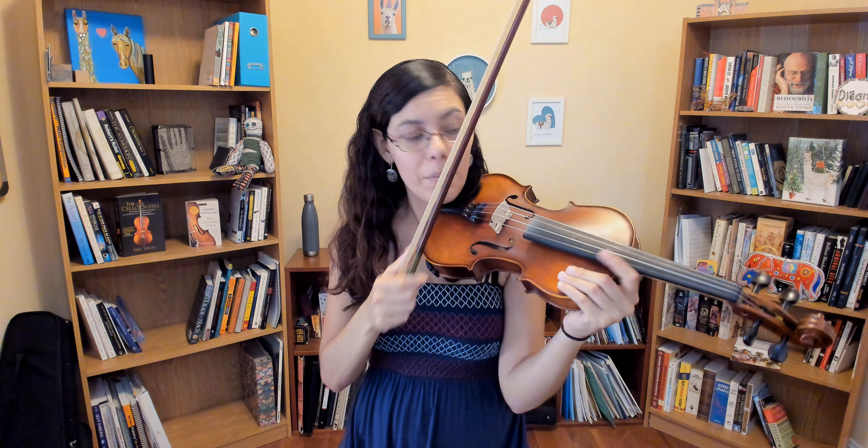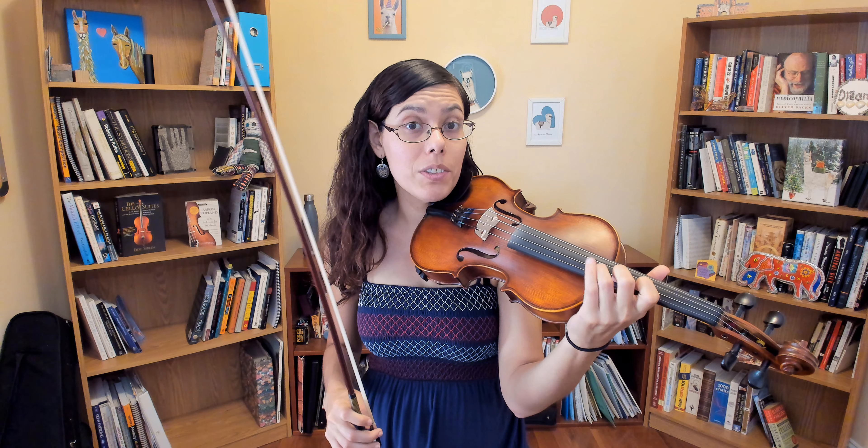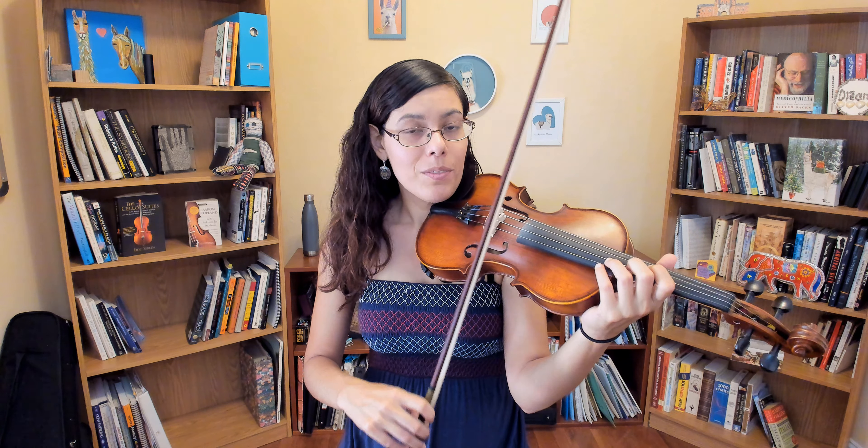D major. I'm going to start in first position, then I'm going to shift on the A string to third. Ready.